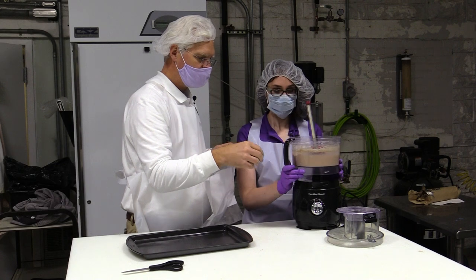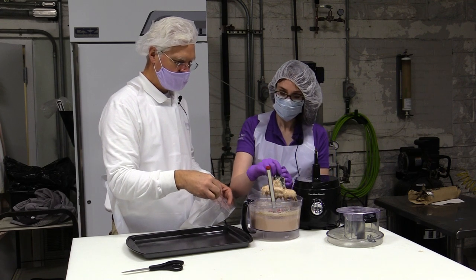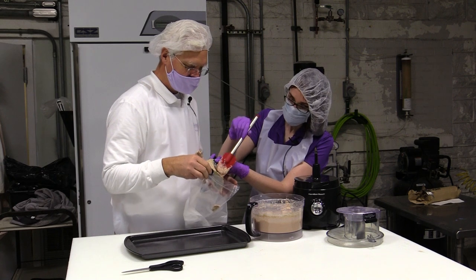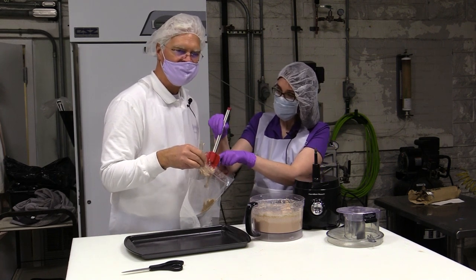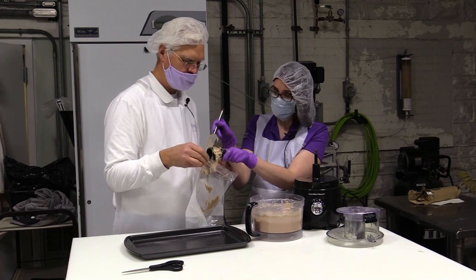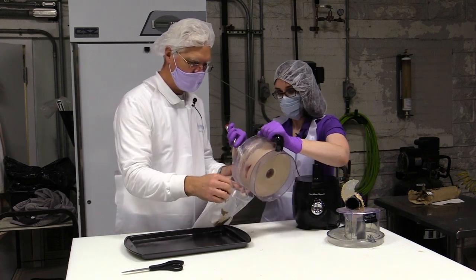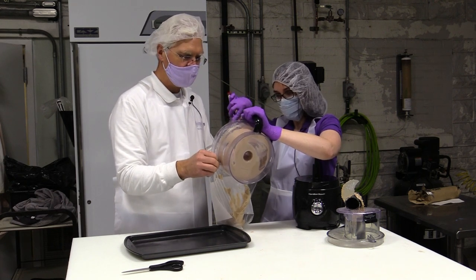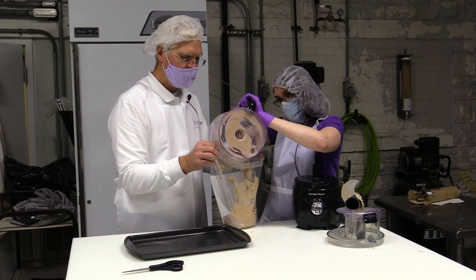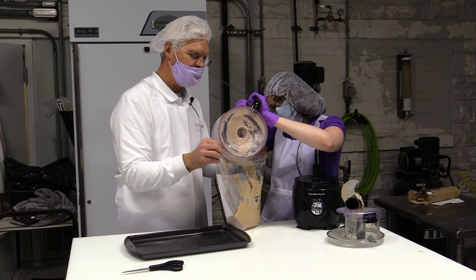The next step is to fill a bag. In the factory, we would actually use an extruder head — not a high temperature, but a medium shear extruder. It's really more of a forming machine where we pump this material into the head of that extruder, and based on what type of die we're using, we press that material into either sheets or ribbons. Here we're going to modify that process a little bit by using a plastic zip lock bag, cutting one end off, and using it as a piping bag to give us the ribbon formation we're looking for.